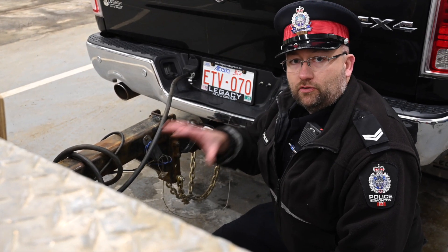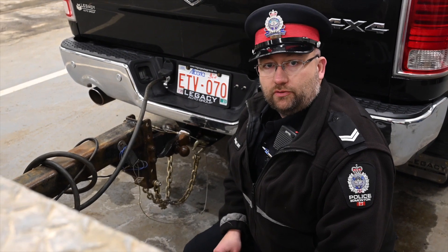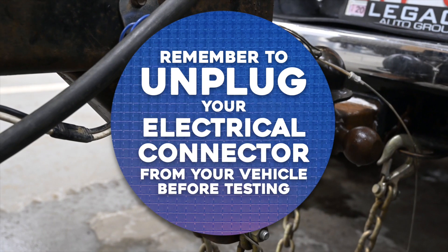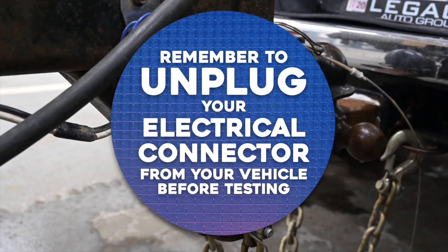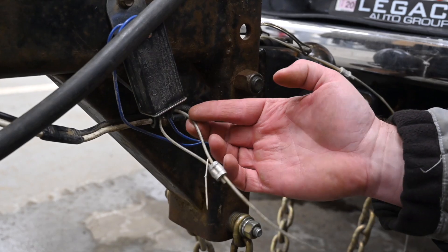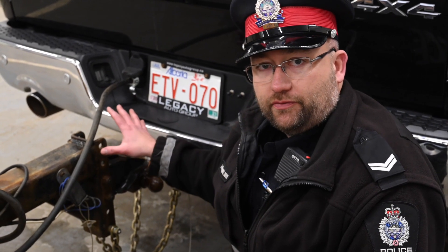Once the truck and trailer are all hooked up adequately, you want to test your breakaway system as well as your brake controller to make sure the brakes work. Remember to unplug your electrical connector from your vehicle before testing the breakaway cable. To test, pull the plunger out, which simulates the trailer detaching from the tow vehicle.